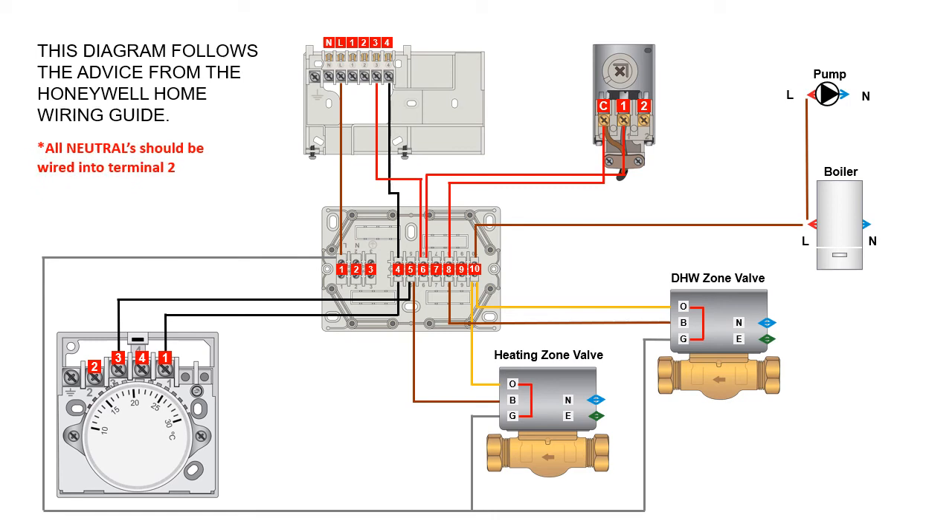The brown wire on the domestic hot water zone valve is also wired into terminal eight to energize it. The orange wire from the domestic hot water zone valve is also wired into terminal ten — because again, once the brown wire powers the two-port hot water zone valve and the motor opens the valve and makes the micro switch inside the actuator head, it puts 230 volts AC from the gray through the micro switch and out the orange, and power on the orange into terminal ten brings on the boiler and pump.